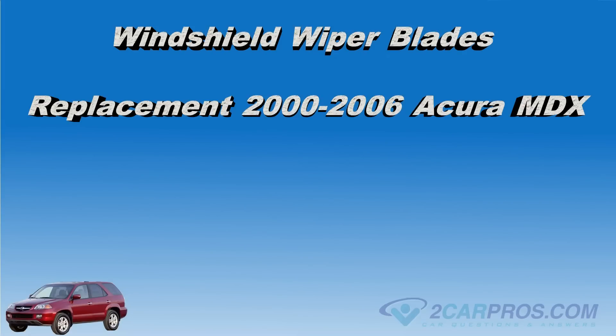Hello and thank you for watching 2carpros.com. In this video, we are going to show you how to replace the windshield wiper blades in a 2000 to 2006 Acura MDX.